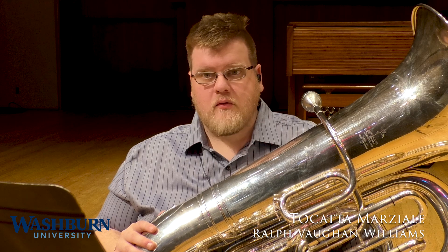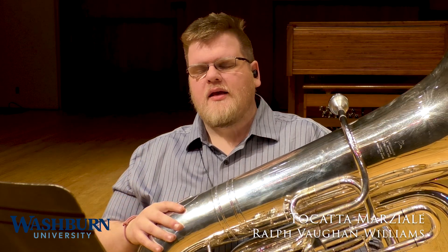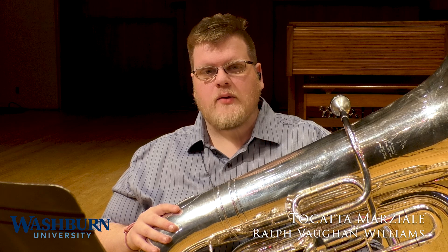The next excerpt, Toccata Martial by Ralph Vaughan Williams, is another very bombastic, very fun piece. It's a great piece to play for the tuba — a nice march-like part that we get outside of Sousa and Carl King. With this, especially in the lower part, it's important that you work very slowly, rather than trying to start right at 100 or 90 as you're practicing.